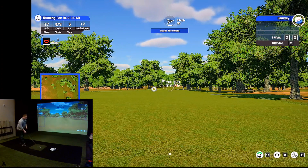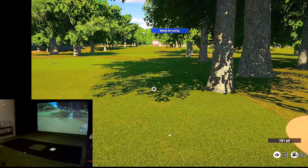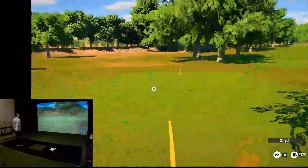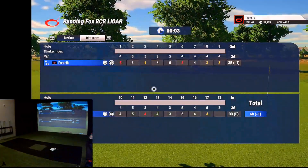I'm going to five iron here — try to hit good contact and just hit it somewhat straight. Nope, out to the right. 31 yards. That's so far long and left — oh, it bit, that helped.